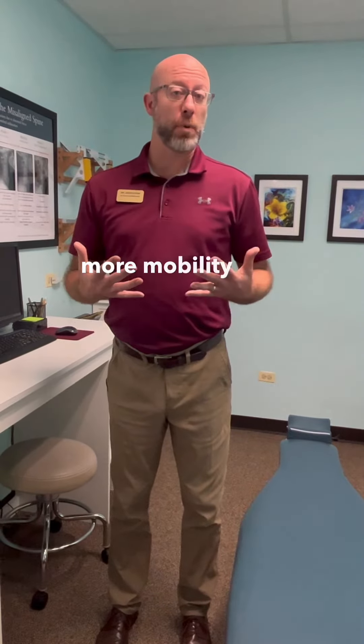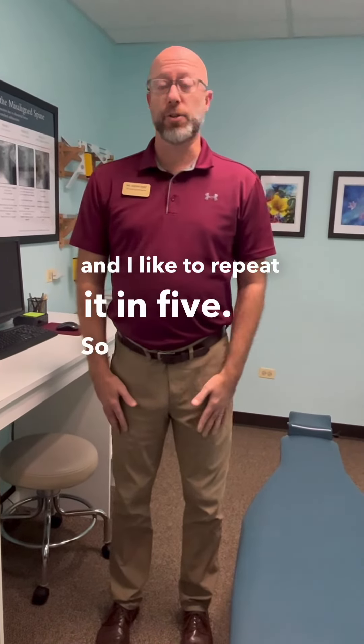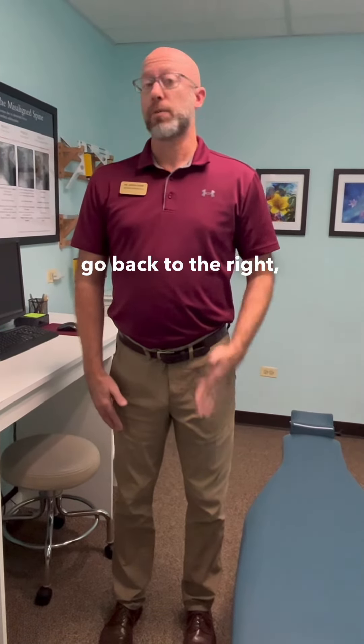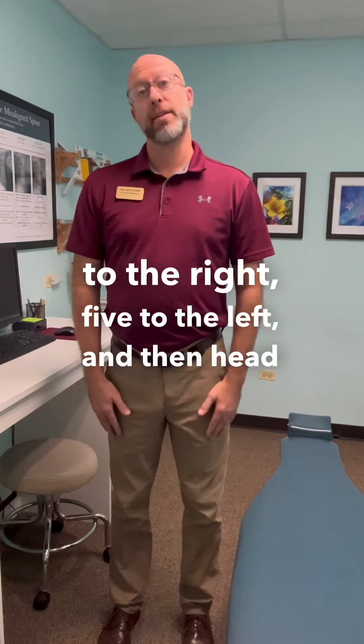Another quick thing to do to get some more mobility into our neck and shoulders is doing a series of range of motions — I like to repeat it in five. Turn your head to the right, come back to the middle, go back to the right — repeat five times in that direction — and then go to the other side. So five to the right, five to the left, and then head leans.